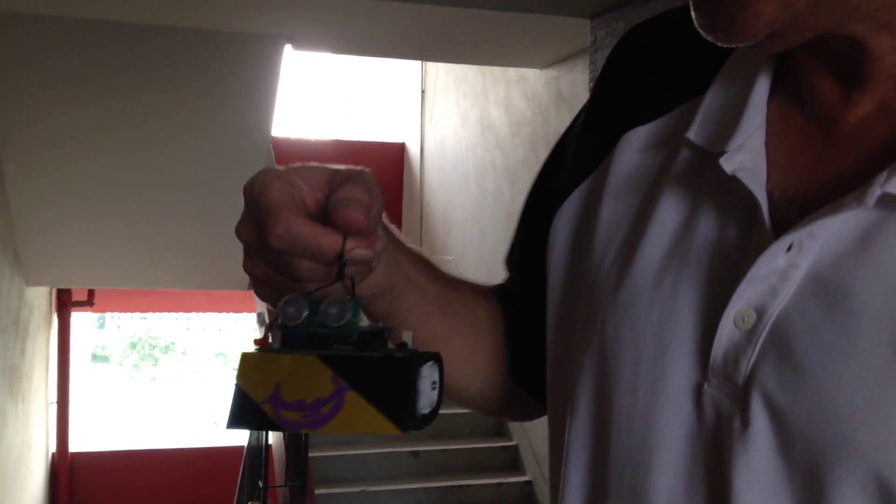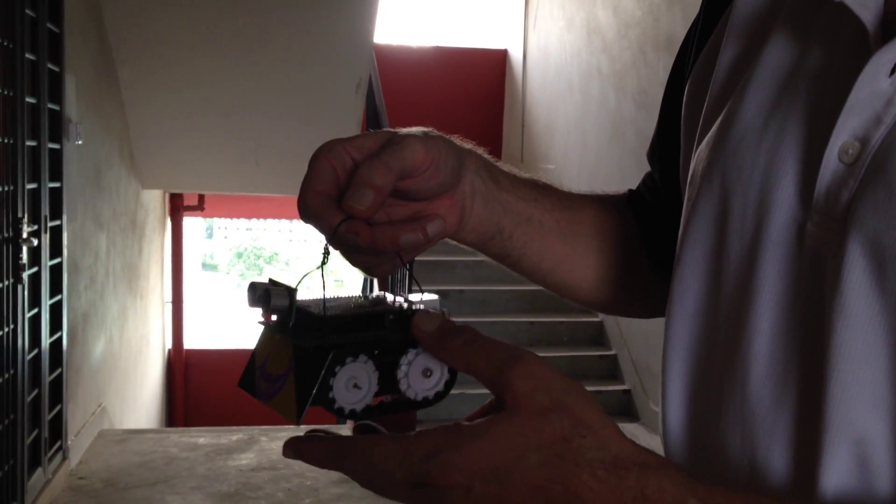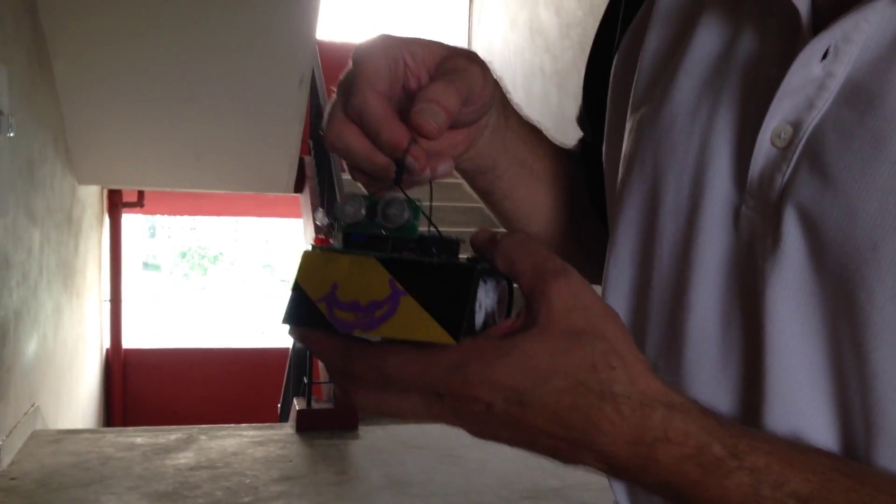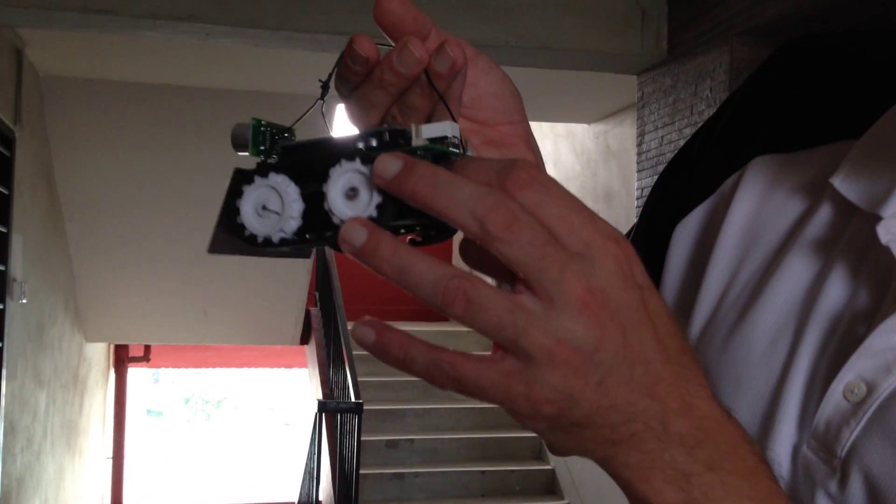One extra thing: what is the distance sensor doing? If it gets closer than 20 centimetres to something, then it will just quickly interrupt this little show, go back, turn right, and then try again in a different direction. So that might happen a couple of times in this limited space we have here. So let's turn on and let's see.